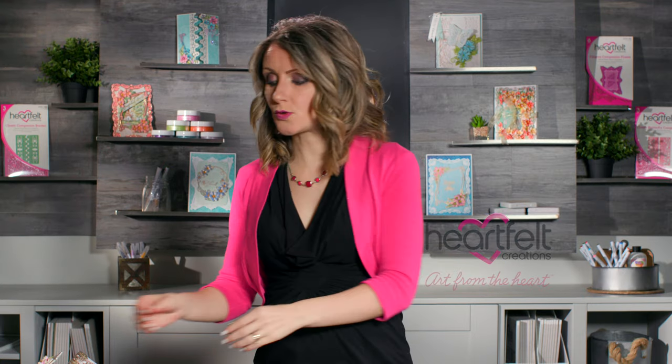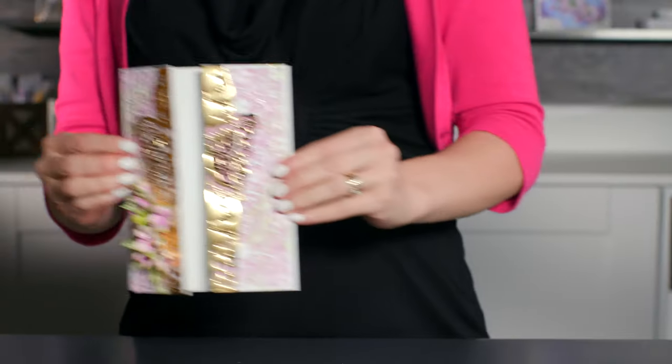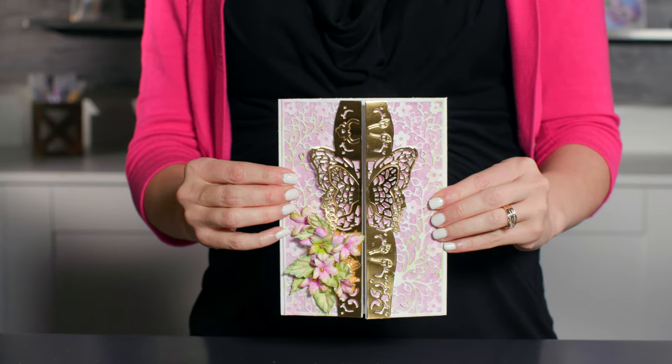Today I'm back to share how you can use the Classic Companion dies very quickly and easily to create those one-of-a-kind fold-out cards the easy way. Join me and we'll have some fun putting these cards together.